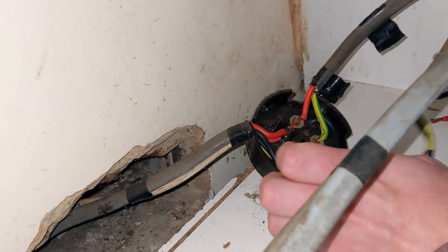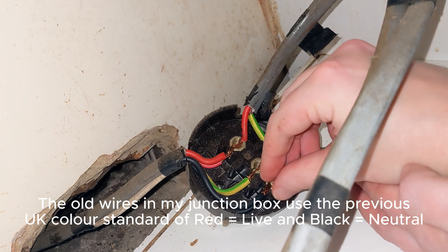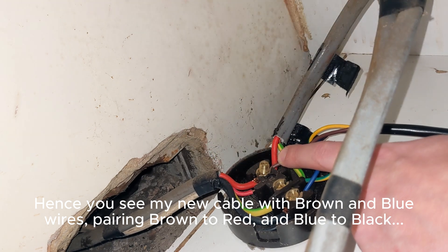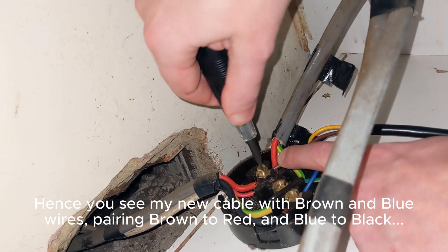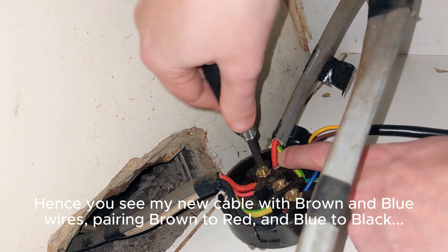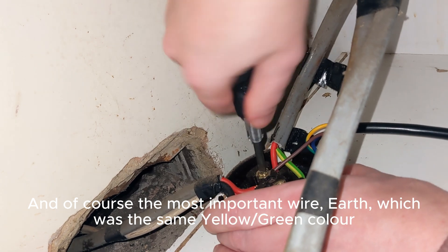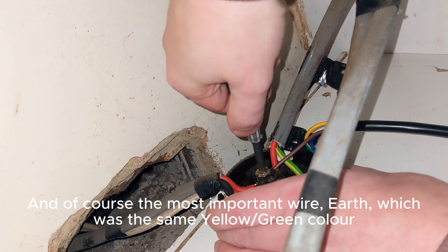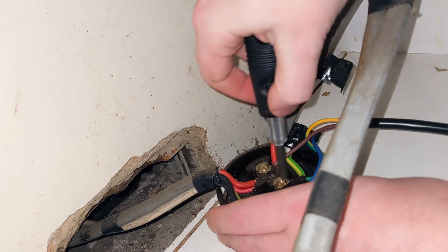I then unscrewed the three screws holding down the wires inside. To remove the old cable I could then bring in the new oven wires and screw those into place in the correct socket. It's crucial that you make sure the wires go in the right place and that they're screwed down nice and tight. Once you've done that, give each wire a forceful tug to make sure it's properly connected. If you've got a junction box like this, tug each one individually and make sure they're nice and secure.